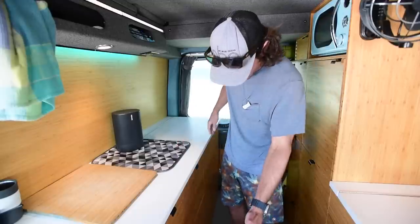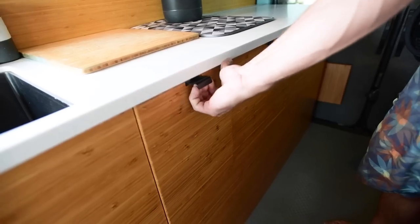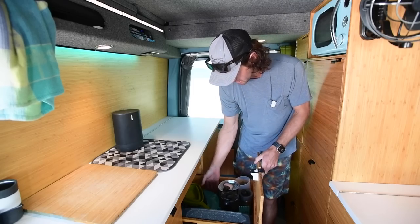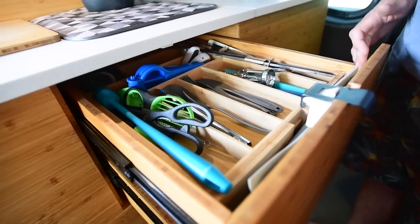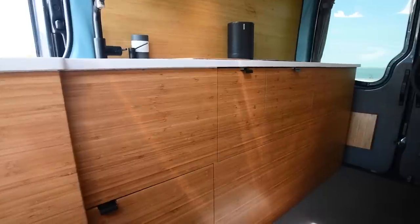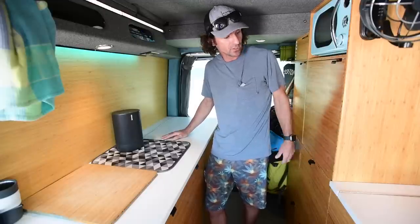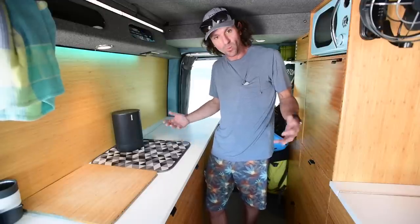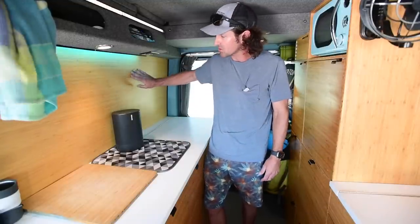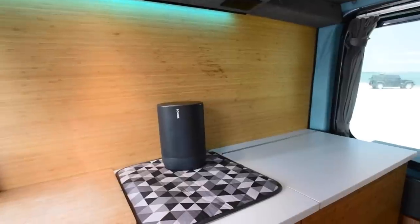For storage I incorporated some drawers, all match grain with this bamboo ply — slide out drawers right here. Pots, pans, plates, cups, and cutlery are kept in here. I went with bamboo for all my building material — walls and cabinets. I chose bamboo because it's sustainable, very strong, and pretty impervious to moisture. With my lifestyle going to beaches and carrying wet gear, it was really important to have something that wasn't going to laminate over time. With this natural wood, if something gets a nick or scrape I can touch it up easily with some tung oil.